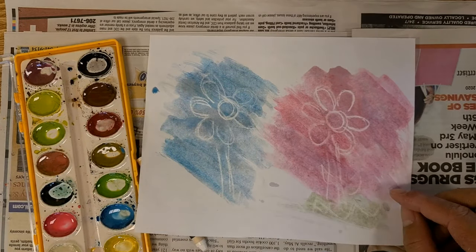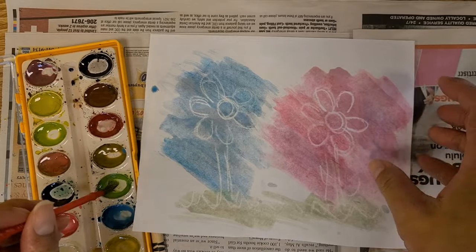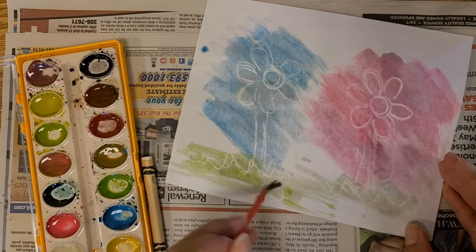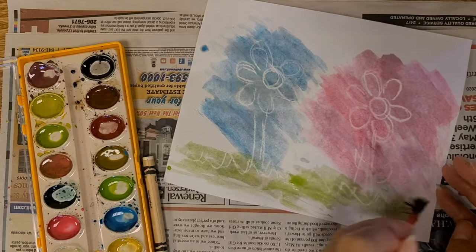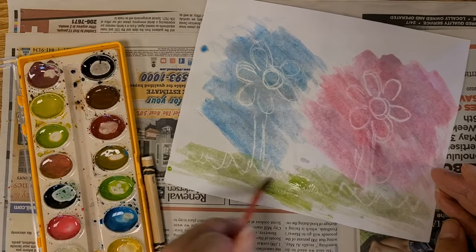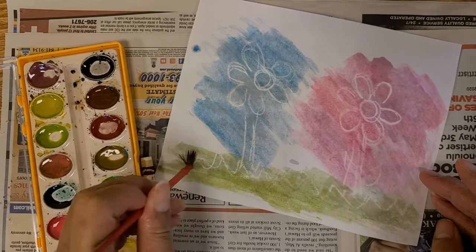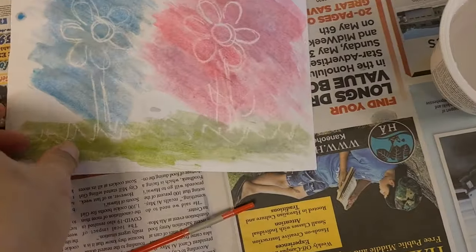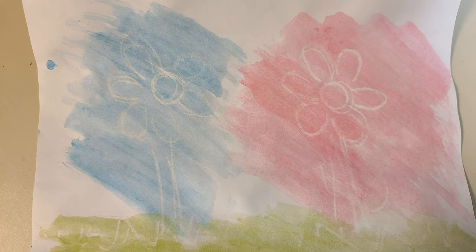And now I change the watercolor again, so this time I'm going to use green for the grass. I'm just filling in the bottom portion of this painting. It's starting to show and you can see the final product. Once you're done, you'll need the paper to dry. And then after it's dry, you're done. And there you go, we've finished painting. Thank you for watching the video and I hope you have fun making your own watercolor resist painting. Thank you and bye!